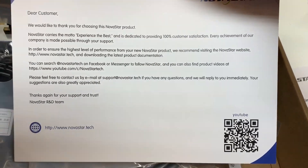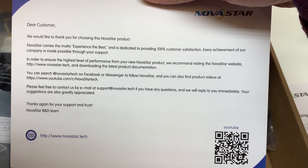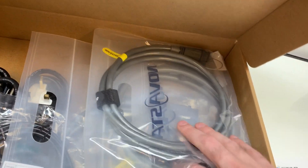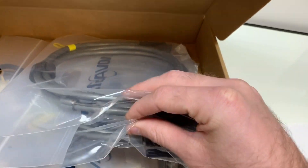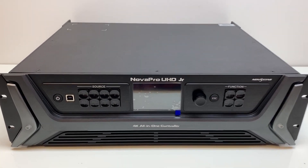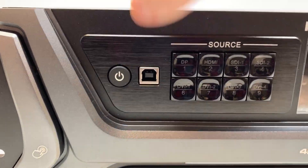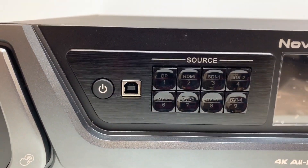Dear customer, we would like to thank you for choosing this Novastar product. Here's the front of this beast. First you have the power button, then you have a USB port to connect this to your computer so you can program it using the Novastar software.